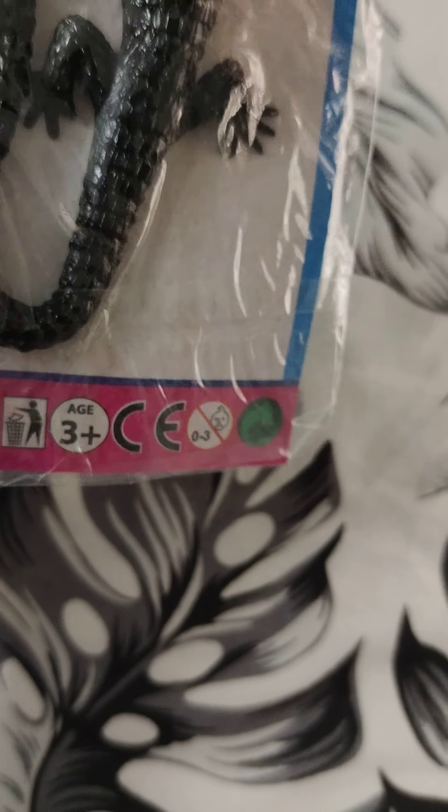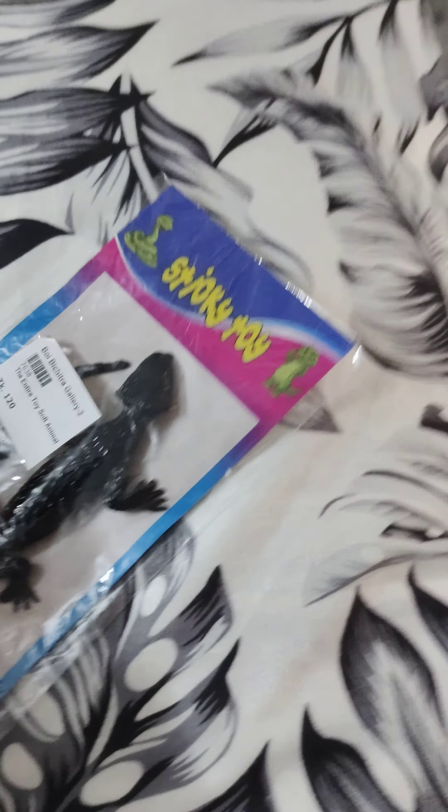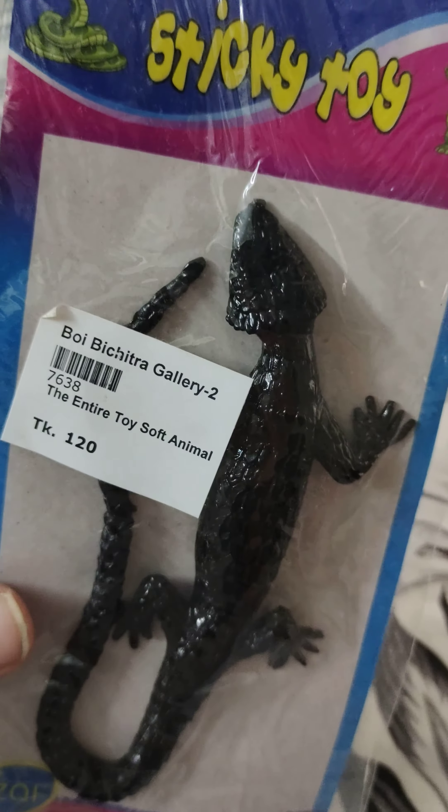You got recycle, got the lizard rubber lizard, and that's nothing — it's black. So let's open it up and take a look at how creepy and sticky it is. Oh, really sticky! It does feel like a real lizard, man. This is stuck — there we go.